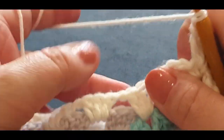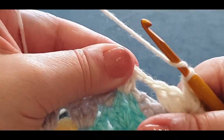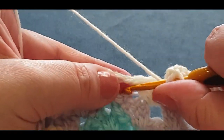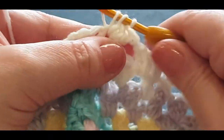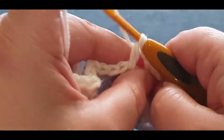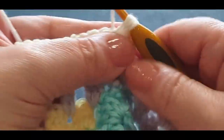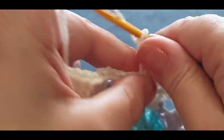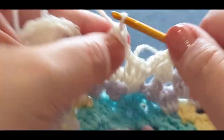Now here's where our thick set is — it's gone over the two of them. What you're going to do is just jump into the one before it, just like normal, and do your cluster set just like normal: two and three. Chain one. Go into the very next space: one, two, and three. Chain one. And into your next set: one, two, and three. Chain one.